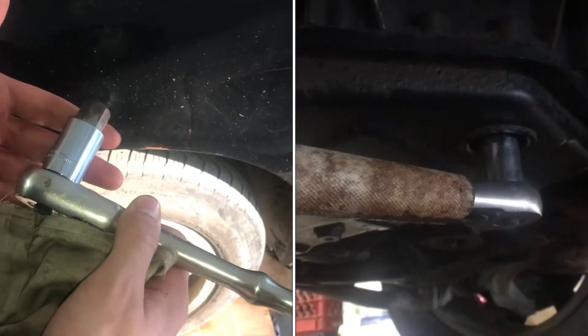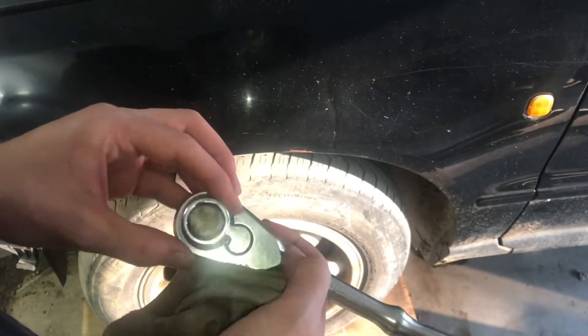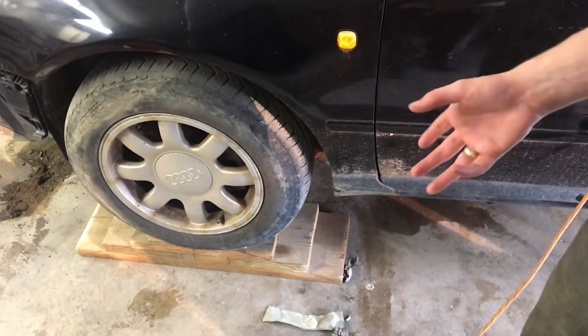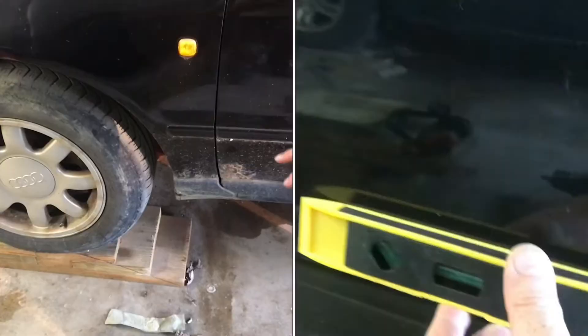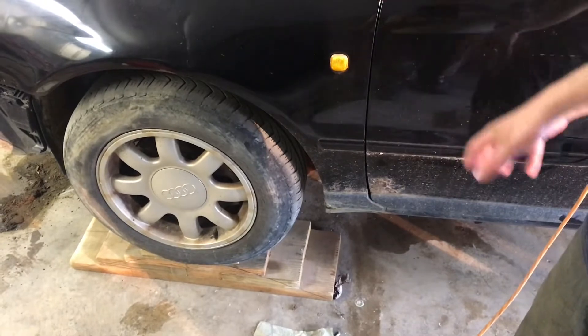Crack loose the surface plug on the bottom of the transmission pan — that's with a 17mm hex. You can use some pieces of wood and change the thickness of them whenever you're trying to level the car out, and it's also sitting on wood blocks instead of jack stands, so it's a little bit less precarious.